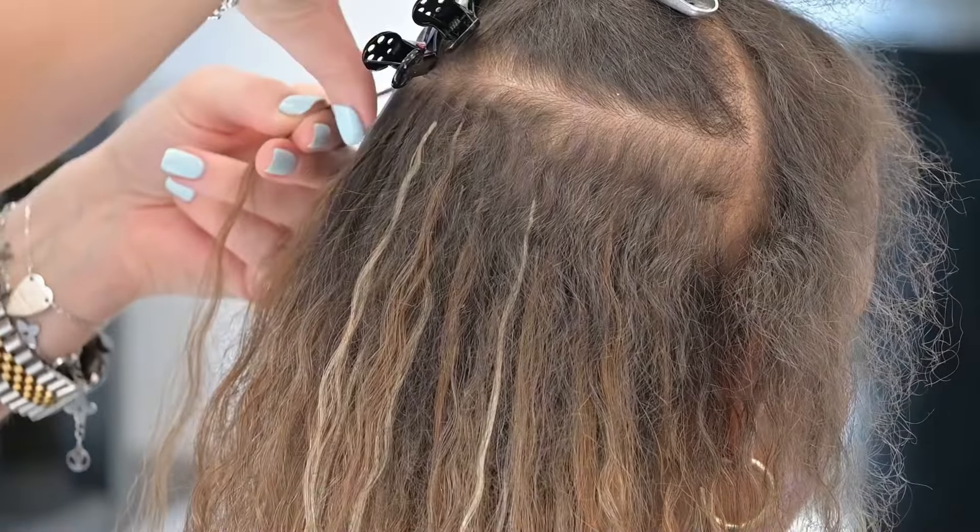That way she had really nice soft waves and also some more defined curls, which looked really good within her natural hair. Perming the extensions gives it that texture as well, so then when she does decide to blow out